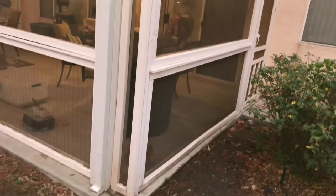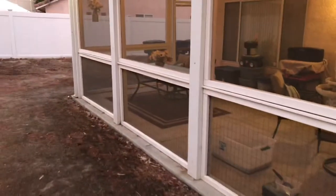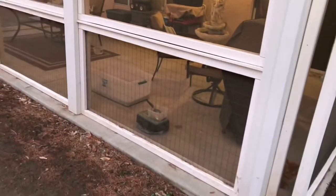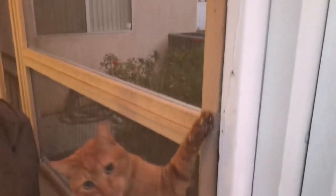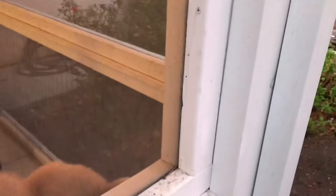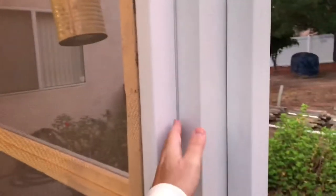So first of all you're going to start with these lower sections. As you can see I have five of them, and basically you're going to make five squares that fit in here. There's a little groove right behind here — I actually had to put the cat inside because he gets really upset if I'm in the yard and he's not allowed to come out.